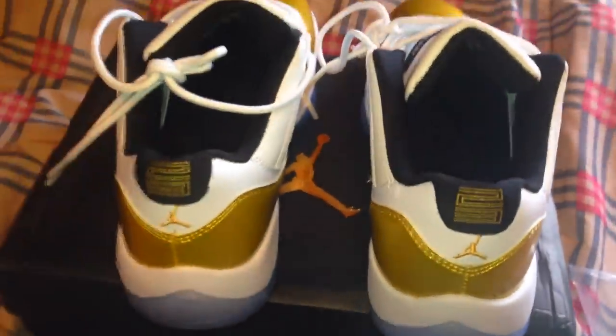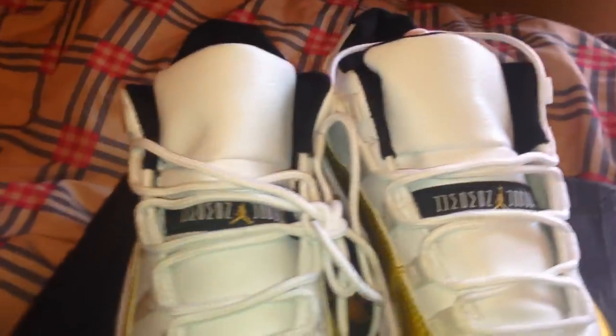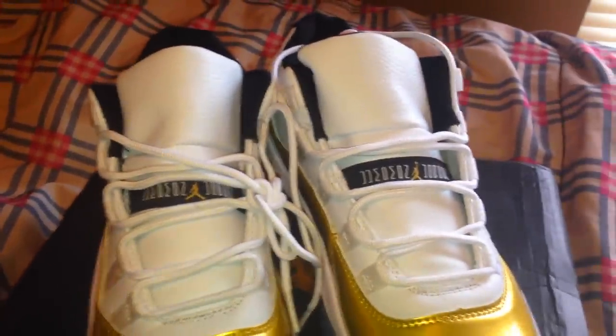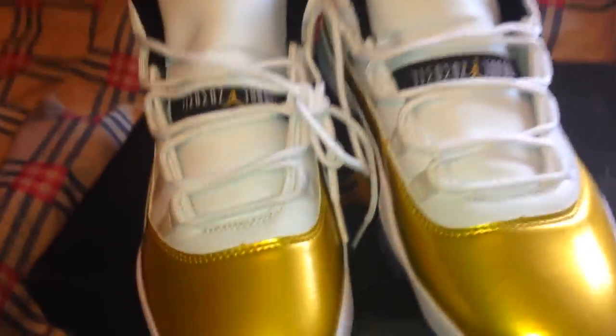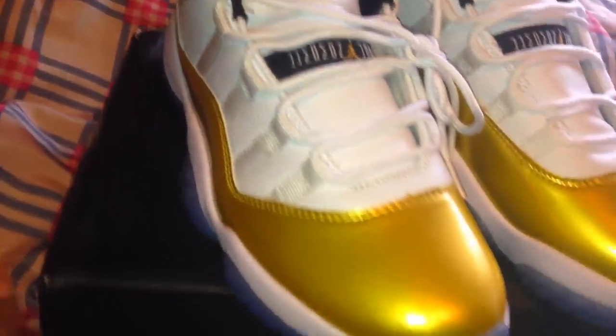These are ones I had my eye on for a minute — I had to go cop them. If y'all see anything wrong with them, anything that looks off, let me know, but do it in a respectful way. If y'all come in here with that racial stuff and talking about people, you're getting blocked — sent to the bench, no questions asked.